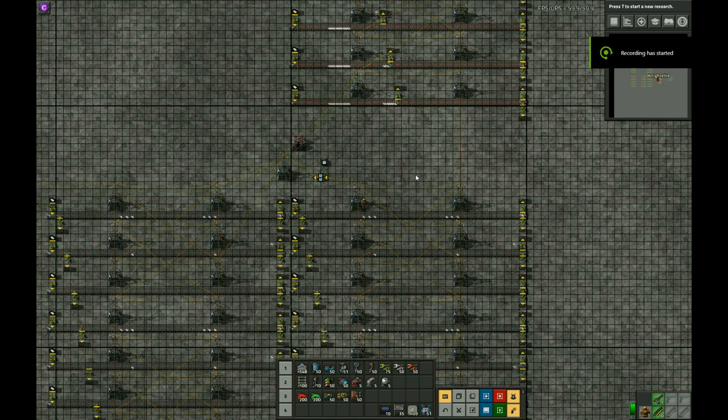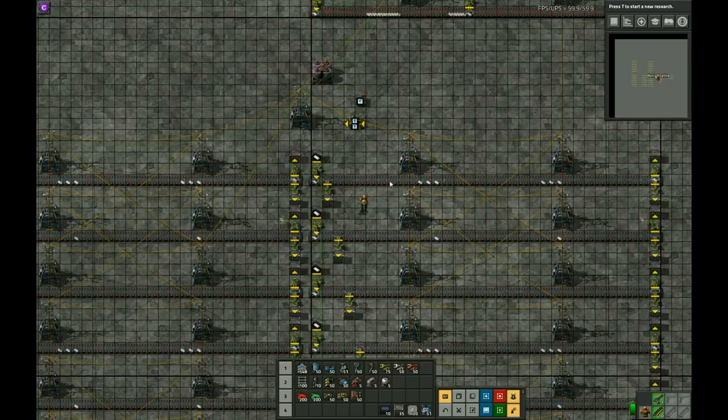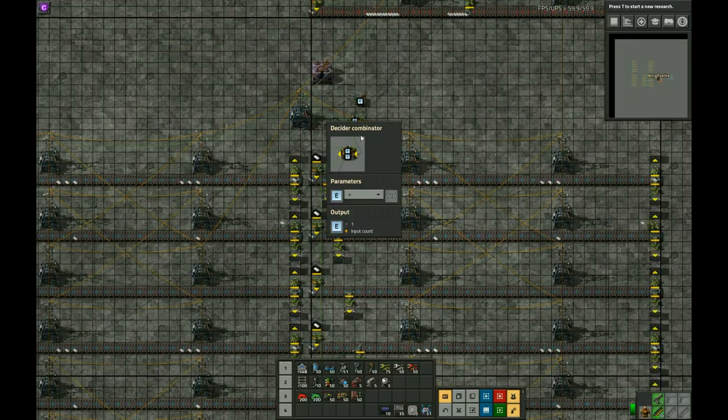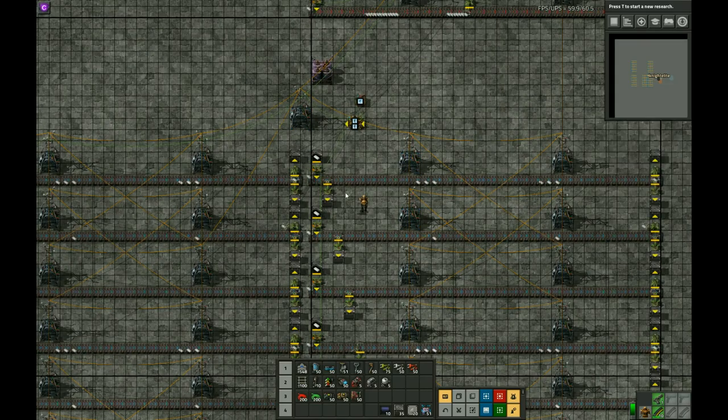Hey guys, this is Nedelit. I'm just making a quick video here exploring belt inserter interactions a little bit here in version 0.17. Here's the setup — this is just a timer that triggers these inserters to deposit plastic bars onto the belt every two seconds.